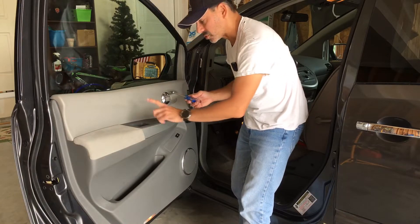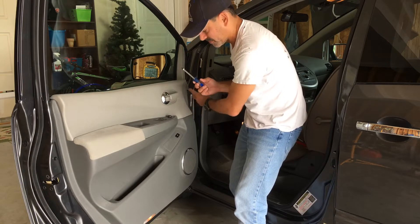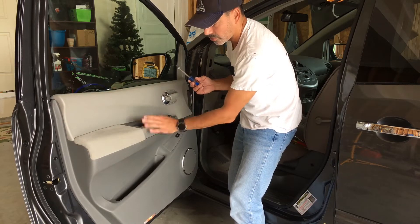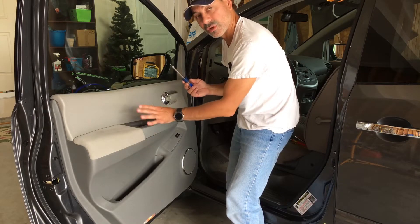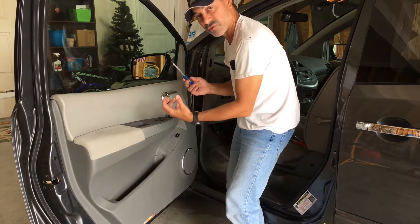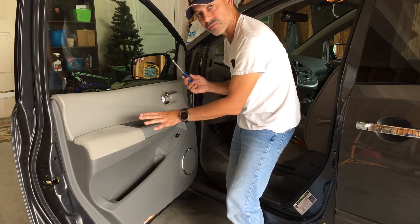That's it for the screws. We removed the one in the handle, the one behind the latch, and the little plastic clip-type screw — so that's all the screws that come off. Now we're ready to raise this, and once we do I'll show you the harnesses, because you don't want to put stress on them. You still need to disconnect the harnesses before the panel itself comes off completely.